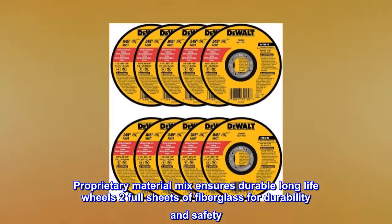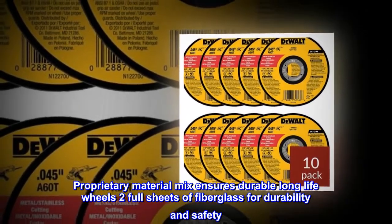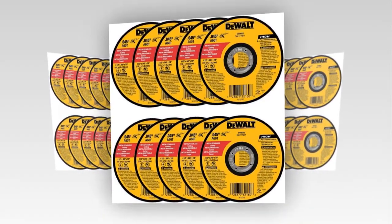Proprietary material mix ensures durable, long-life wheels. Two full sheets of fiberglass for durability and safety. Fast, burr-free cutting. Set of 10 wheels manufactured by DeWalt.